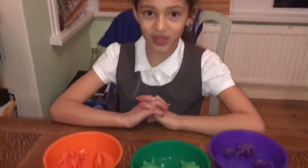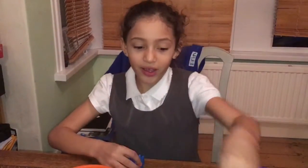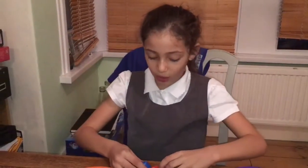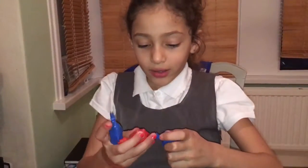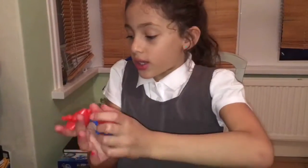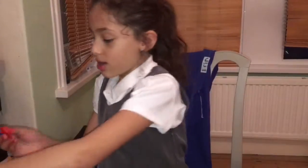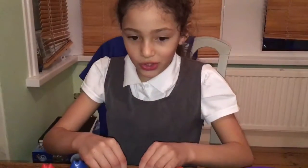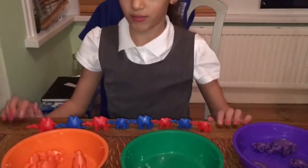Today I'm going to talk about connecting camels. So if you just get two of them or you get four in a colour, I would connect them into their colours like a pattern. And then I am going to show you how to make a really long line with them today.